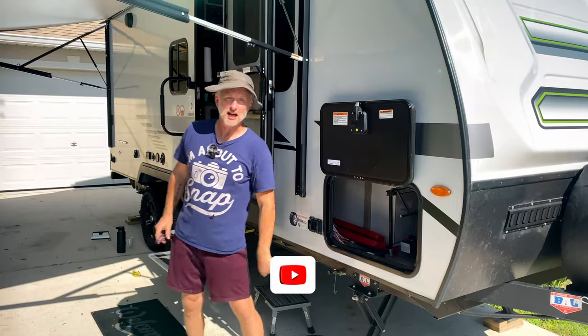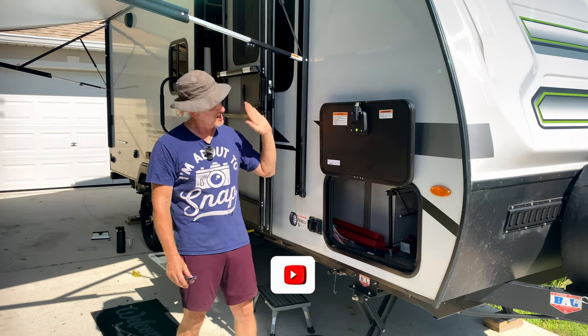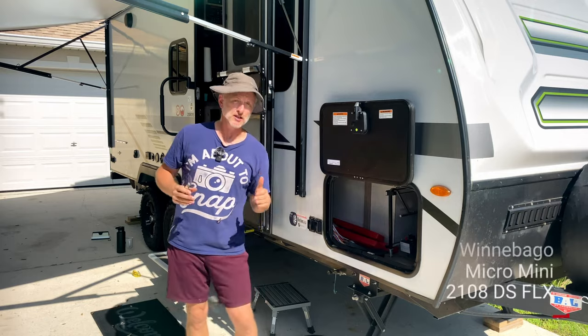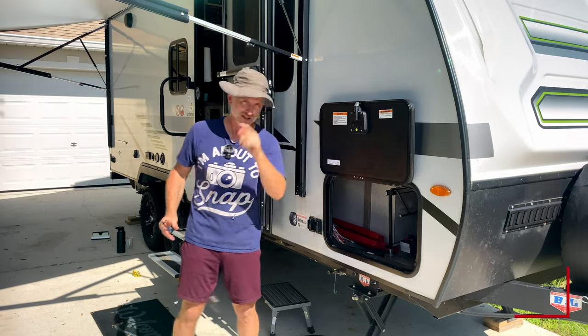Hey, what's up everybody? How you doing? Robert Anthony, Living with Rob. Today we're going to get into keeping the storage compartment in my Winnebago 2108DS Micromini FLX model cool. Let's get into the video.